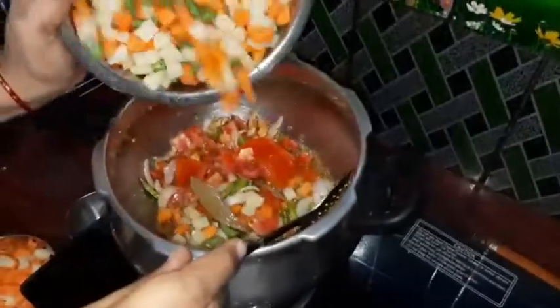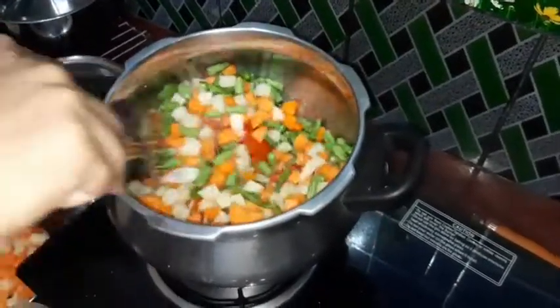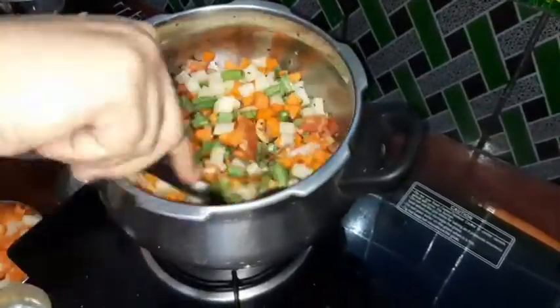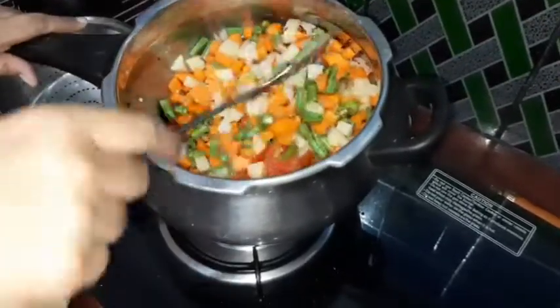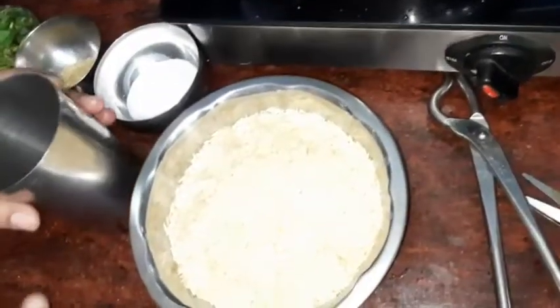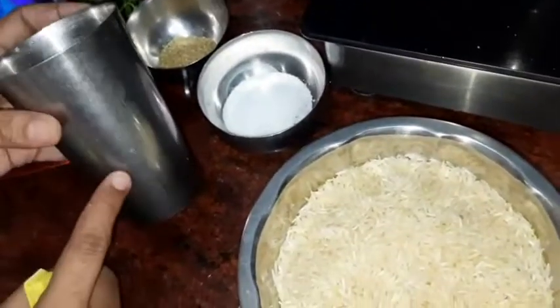I am going to put the carrot in the pan. I am going to put the carrot in the pan. I am going to fry it. Let's fry it and add 1 glass to the other glass.